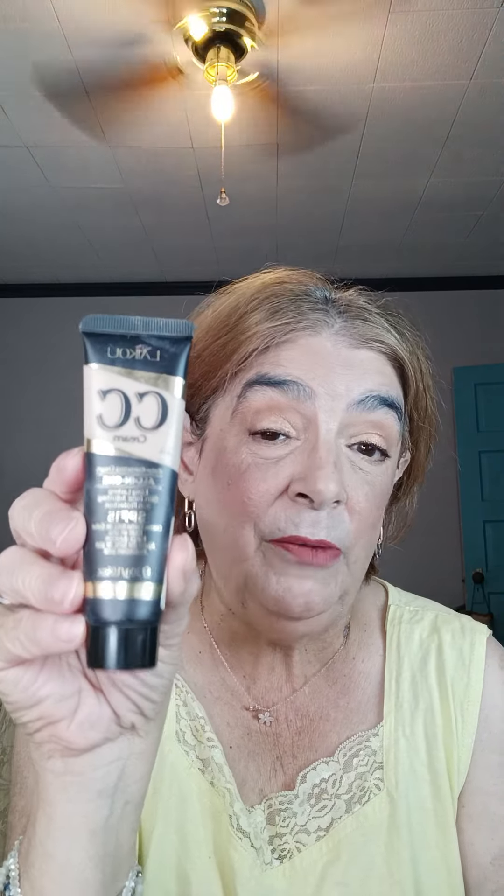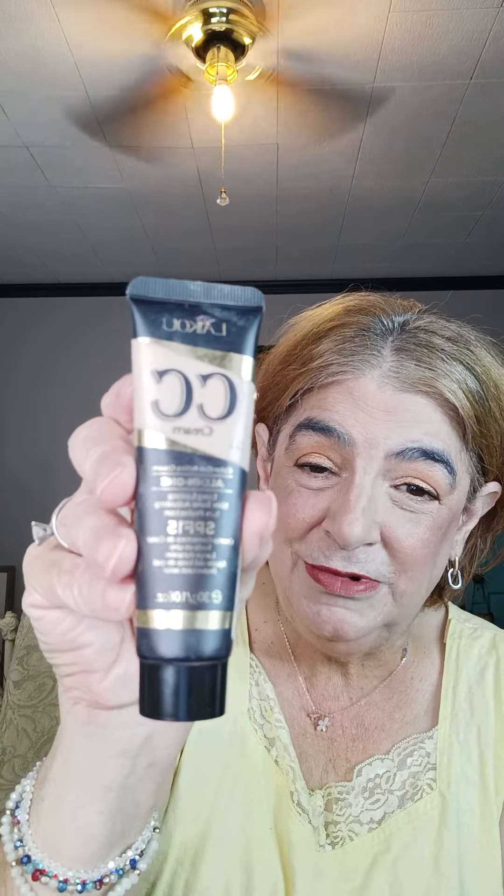And then we have this foundation — it's a CC cream, and it's becoming one of my favorites. It has an SPF of 15. It is by — I'm going to spell it so I don't butcher it — L-A-K-O-U. You can look that up online and get that, but I absolutely love it.